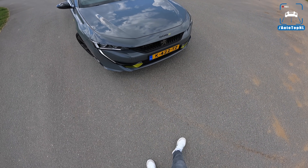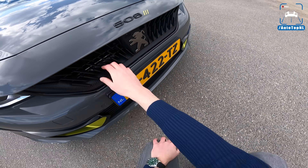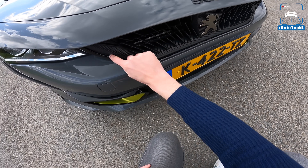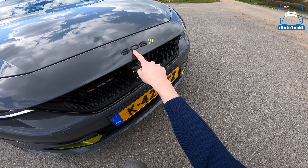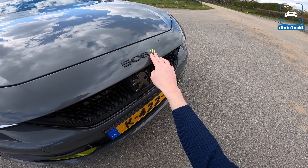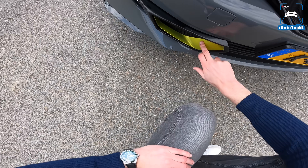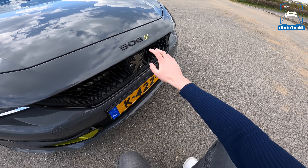Let's start with the grille, because you can see it's different — it has these almost like teeth, or like an industrial wood chipper. It looks really aggressive with all these lines in it. The big Peugeot lion is in there, and of course the 508 badge on the front with the new PSE logo. The kryptonite claw color is that super bright greenish-yellowish color, and the claw is, of course, the claw from the lion.